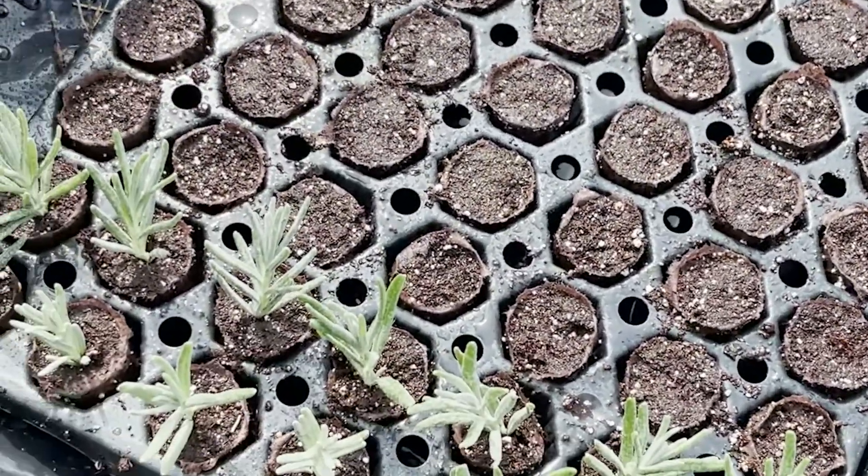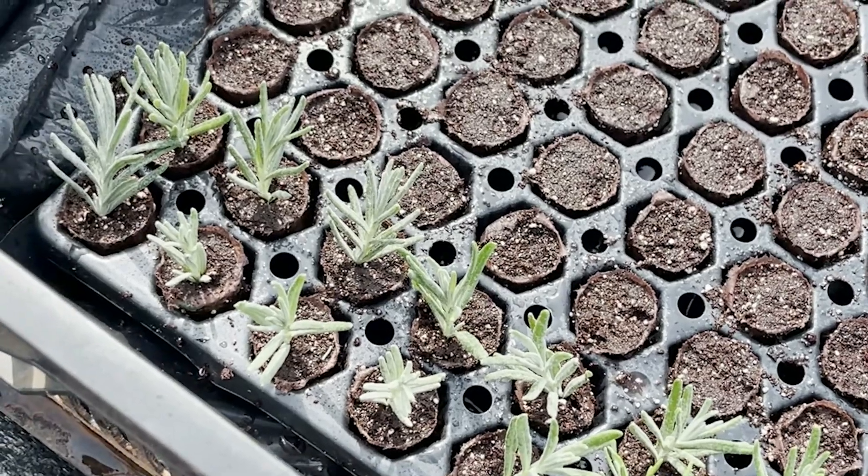I've got two rows of this Royal Velvet now, and I cut a whole tray of it last week, so I have plenty. We mainly want to take cuttings this year to fill in the rest of our plots — the ones that didn't make it. You always expect with lavender in Kentucky that some will die every winter, or die from the rain and humidity. Lavender is a Mediterranean plant that likes hot, dry weather — we have the hot, but not the dry.